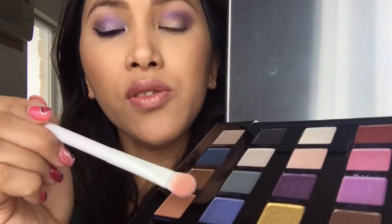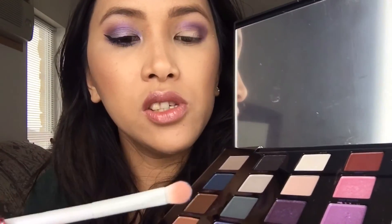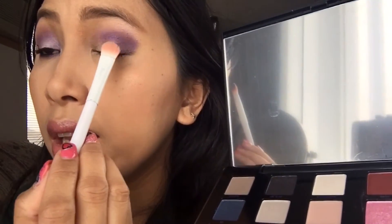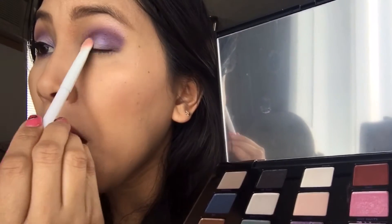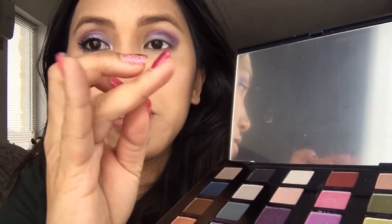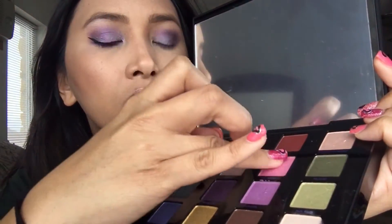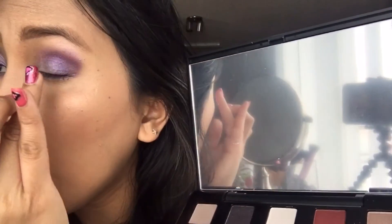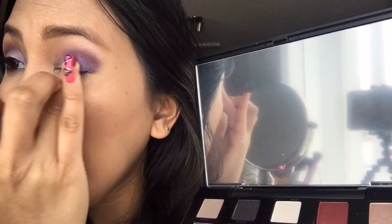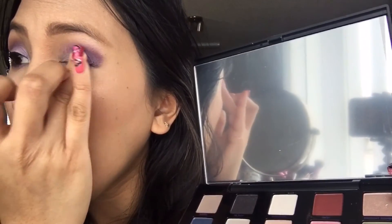Then I got the Wet and Wild brush again and used UVB — a blue-purple shimmer color — and put it all over my lid. Then using my ring finger, I applied Hat Pants on top of the UVB right in the middle of the lid to make the color pop.